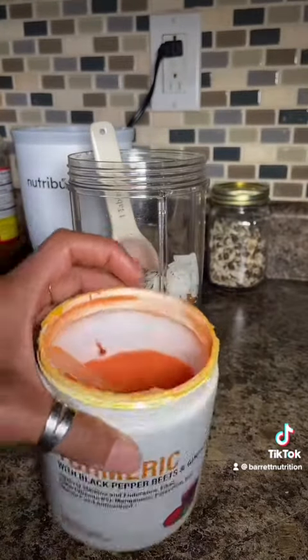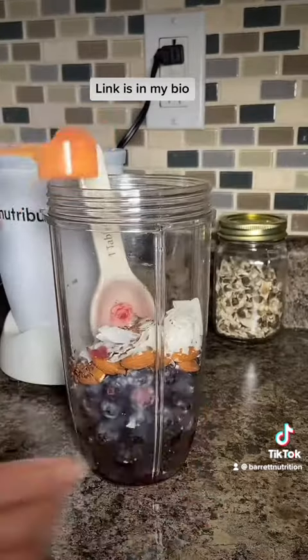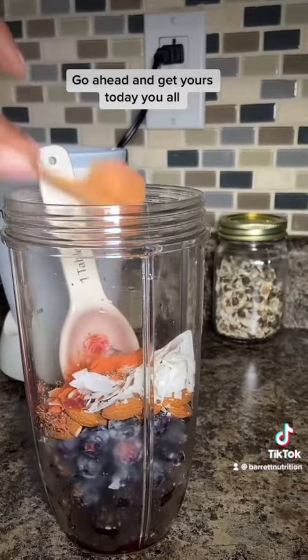Here is how you're going to lower your blood pressure and reduce inflammation in your body — with my turmeric, beets, black pepper, and ginger. The link is in my bio, go ahead and get yours today.